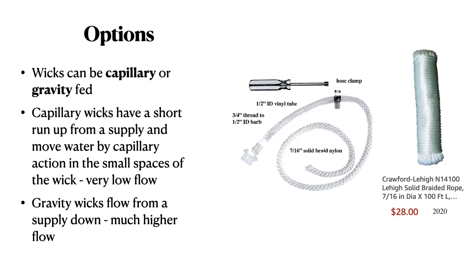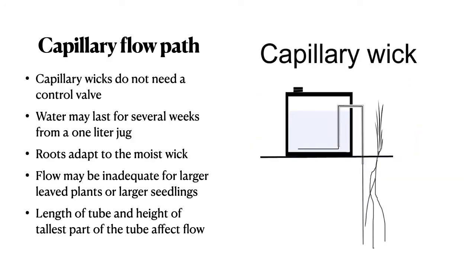It requires very simple tools, as you see. The capillary flow path is so low that you don't need a control valve. Water may last for several weeks, even from a one-liter jug. The roots adapt well to the moist wick. Flow may be inadequate for larger plants or seedlings. The length of the tube, the height of the tallest part of the tube, and the diameter of the wick all affect flow.